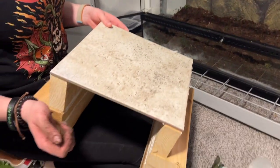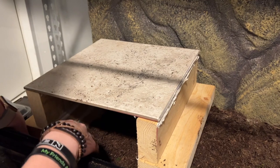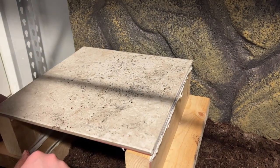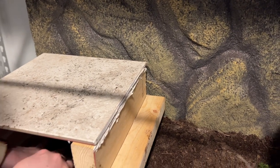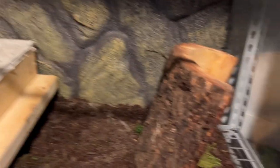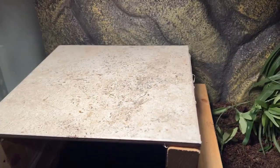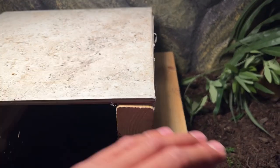Now comes the fun part — we can start decorating his enclosure. We have his basking platform with a ceramic tile glued to the top that gets pretty warm so he can bask, and it has a heat gradient. Obviously in the center it gets hot and as it goes out it dissipates, so he can choose how warm he wants to get. We have this extra log hide and we're going to figure out a cool spot to put it.